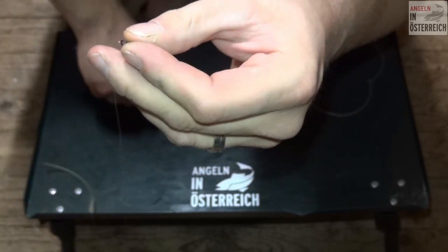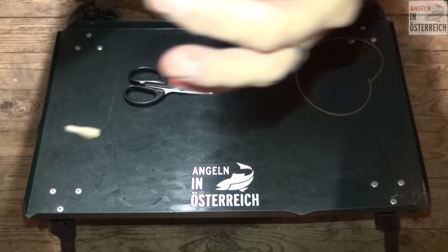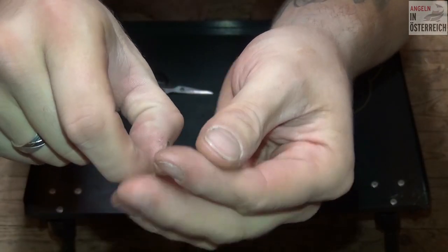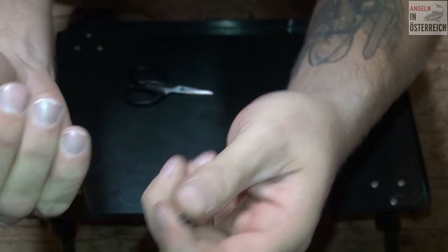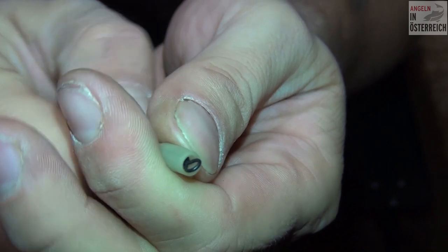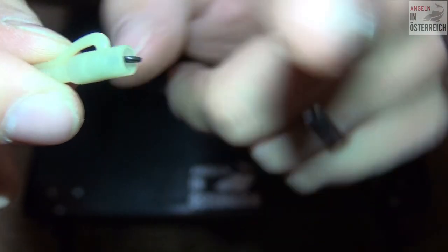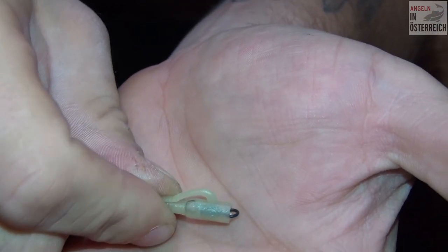Ein bisschen abschneiden. Das schaut jetzt so aus, dass da das System drauf rutscht und da der Tonnenwirbel ist. Dann ziehe ich das da rein. Wenn ich das reinziehe – die Schnur hält das jetzt aus, weil das ist normalerweise ganz was Feines mit dem, was ich da fische. Und wenn man das dann reinzieht, dann muss das klicken. Klick – gehört? Die Schnur ist nicht gerissen. Dann macht das klick und dann ist das verriegelt. So schaut das dann aus: vom Tonnenwirbel schaut nur mehr ganz, ganz wenig aus. Und da könnt ihr es dann einschlaufen – das Vorfach und so weiter. Es muss unbedingt klick machen, sonst funktioniert das ganze System nicht.